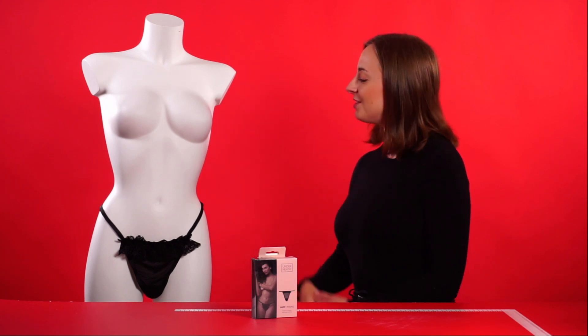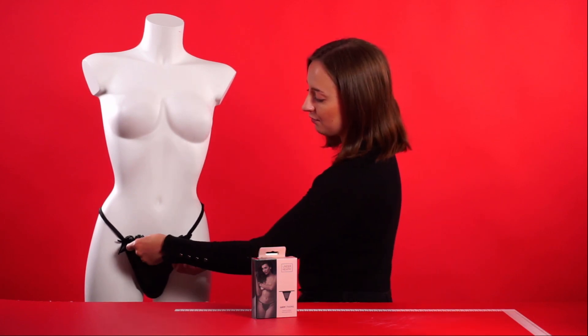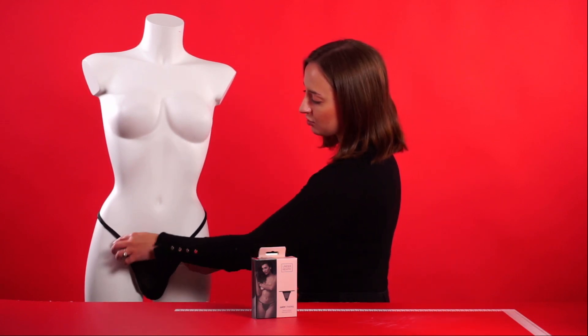Hello everyone and welcome to this video. Today we're going to be talking about the Lucy Thong by The Underneath collection. This is the Lucy Thong itself, shown here in size large/extra large, but it's also available in small and medium as well. It's a very sensual thong with a beautiful little placing at the top.